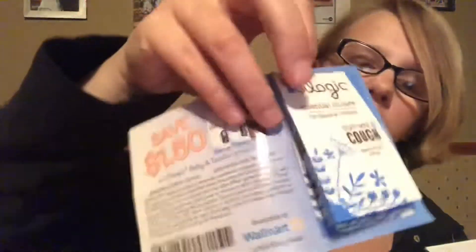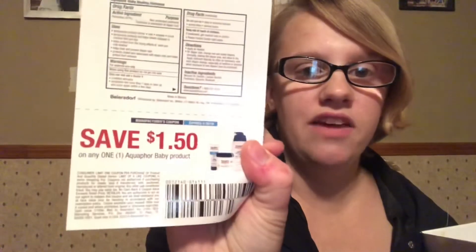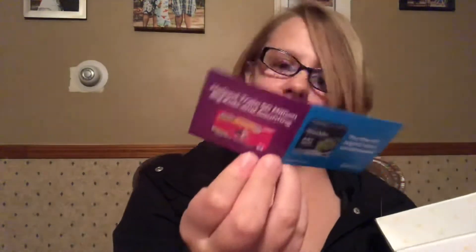The next thing is Oil Logic — it looks like an essential oil for stuffy nose and cough. It also has a coupon for a dollar fifty off one Huggies Good Nights. I love essential oils and I diffuse them, so you can't go wrong. There's also a sample of Aquaphor along with a save a dollar fifty coupon on Aquaphor baby products.